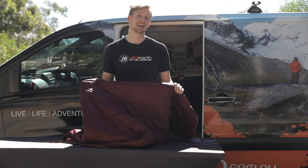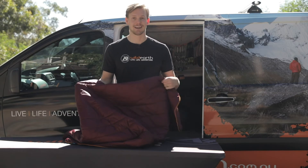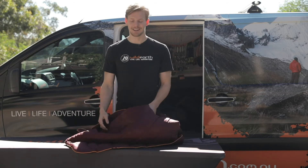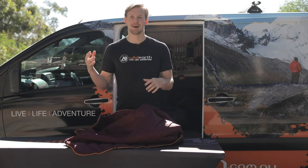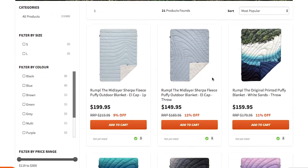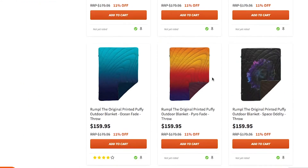It is synthetic, so it's not going to deteriorate in terms of its warmth when it does get a little bit wet. The guys have worked out some really cool designs — this one's just a pretty standard block colour, but you can get all kinds of crazy patterns.